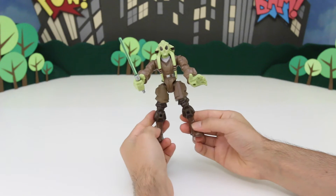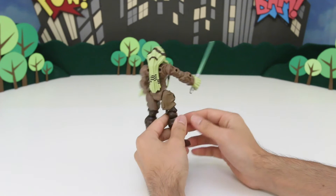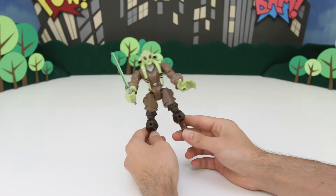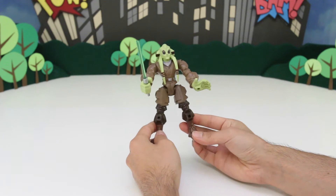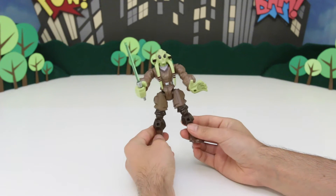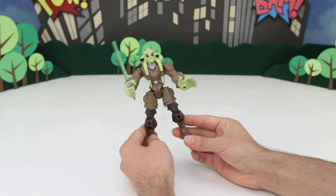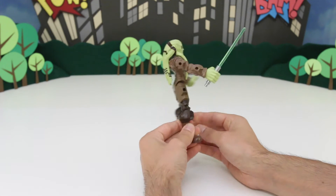So Kit Fisto is a Jedi Master, and he was trained by Master Yoda. Master Yoda trains a lot of Jedis. You don't see Kit Fisto very much in the Star Wars movies. He does appear in Star Wars Episode 2, Attack of the Clones, and also in Star Wars Episode 3, Revenge of the Sith. In Revenge of the Sith, he goes with Mace Windu to arrest Senator Palpatine, but then Palpatine kills Kit Fisto — so it's pretty sad. But he's a really good Jedi.